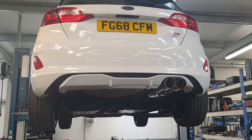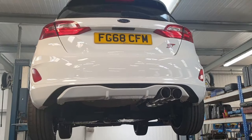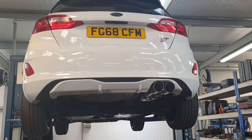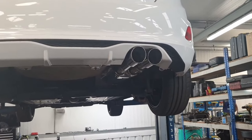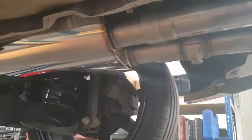Hi folks and welcome again to AA Silencers. We thought we'd bring you a little bit of a treat today. We've got a lovely little Mark 8 Fiesta — it's the ST model, 1500 turbo. We just fitted one of the Scorpion Red Power exhausts to it. These are quite cool, we like these.